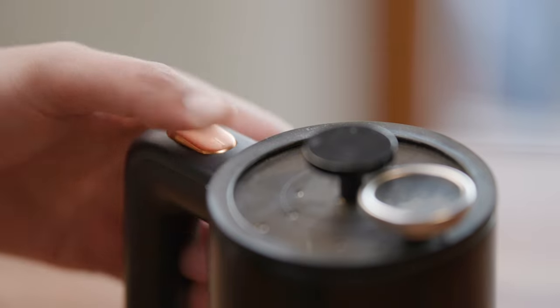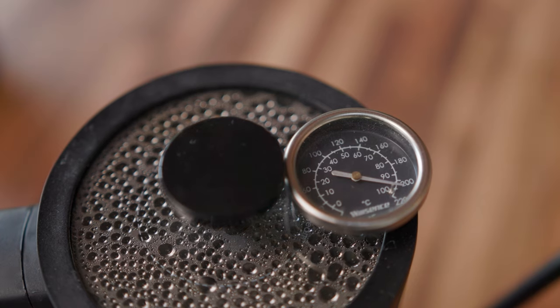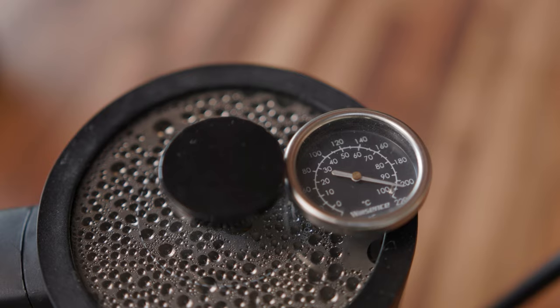Step one: start your water kettle. Make sure water reaches 212 degrees Fahrenheit, or right before boiling.